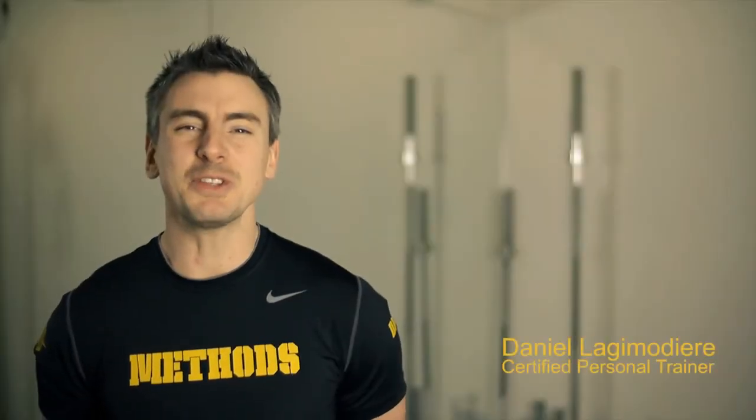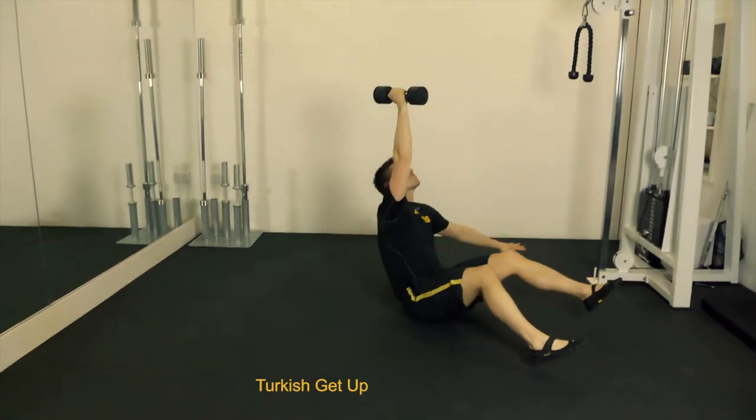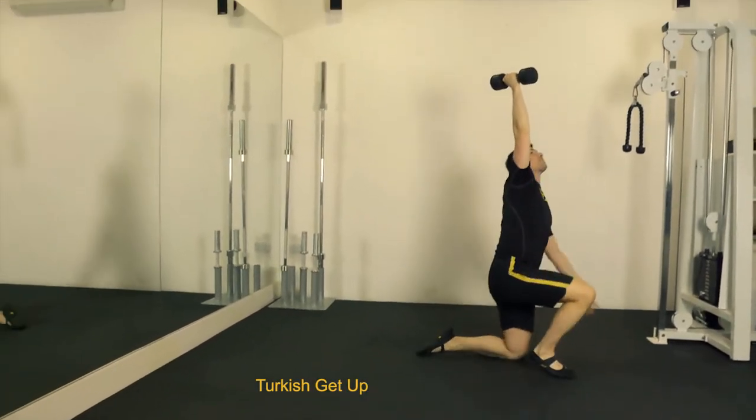Hey everyone, it's Dan Lashbinder here at Method Studios in London, and I'm here to show you Turkish Get Ups. This is a classic full body core exercise.